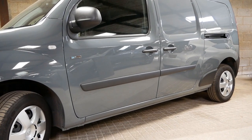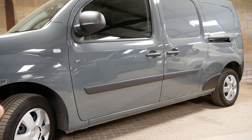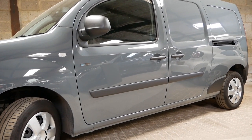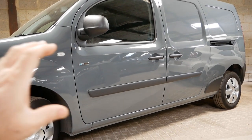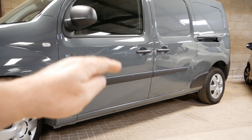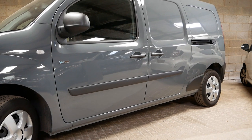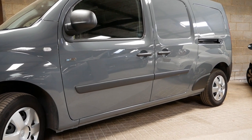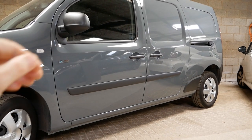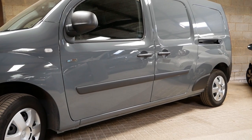Here we have a Renault Kangoo Maxi ZE33 electric van. Most electric vans are like this — they were originally a diesel and then they've adapted the electric powertrain to fit inside that existing body shell. Sometimes the battery packs do hang down a little bit lower than the exhaust pipe would on a diesel, and they fit the battery pack around the cavities where the exhaust and the diesel tank would have gone.